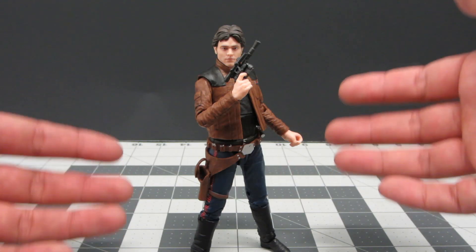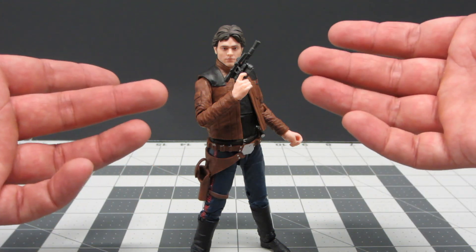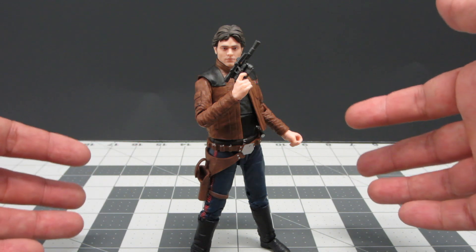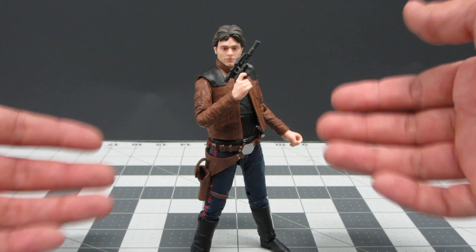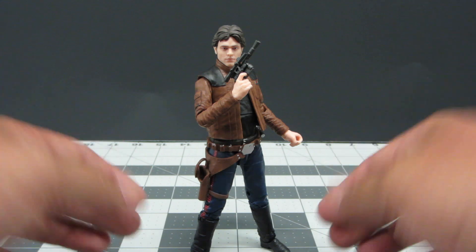At the end I want to say this is a great figure and you have to go get it. Luckily in this wave, Han Solo is double packed, so you'll find him more often. As I did, I found a couple of them at Target and was able to pick the one that I felt had better paint features.